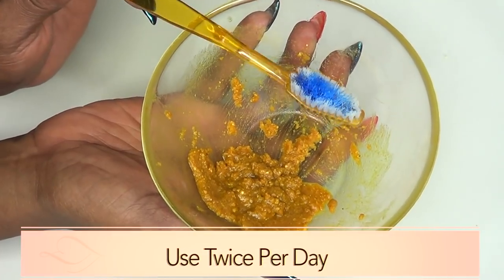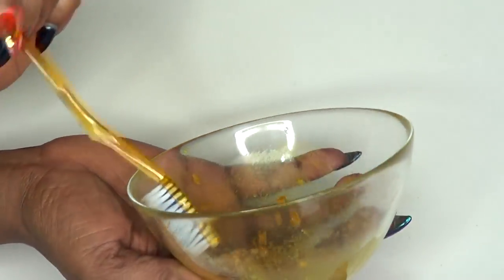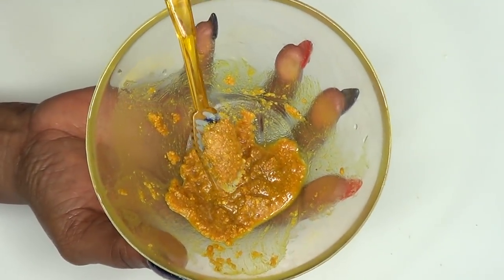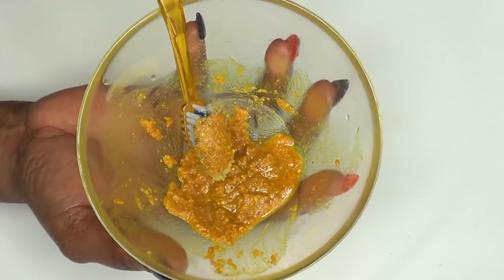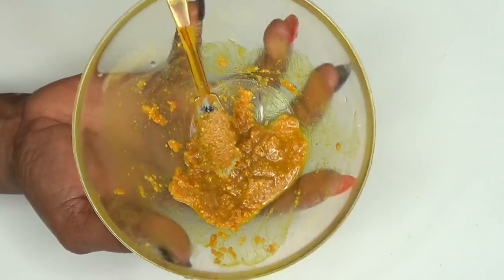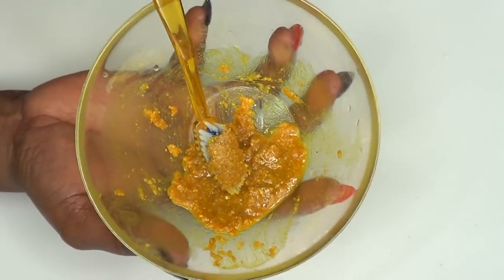Once this is ready, you're going to use this twice per day. No need to store it in the refrigerator — you can store it on your countertop. To use the treatment, just dip your toothbrush in and brush your teeth the way you normally do, for about three minutes. After brushing, rinse with some warm water. You can follow up with your regular toothpaste for a better taste. Use this at least twice per day, and continue until your teeth have become the shade you want. It's definitely going to be whiter and brighter in no time.